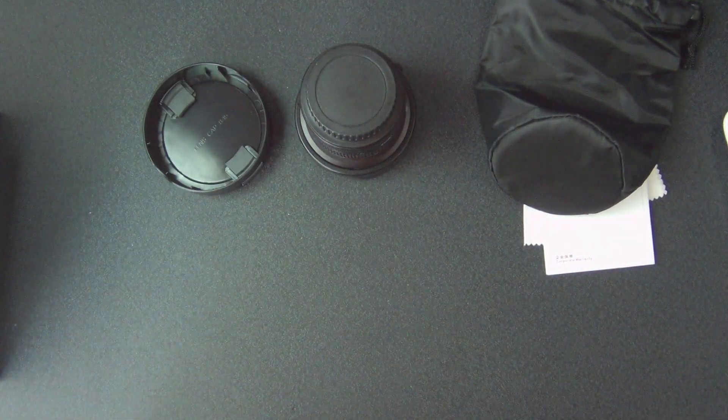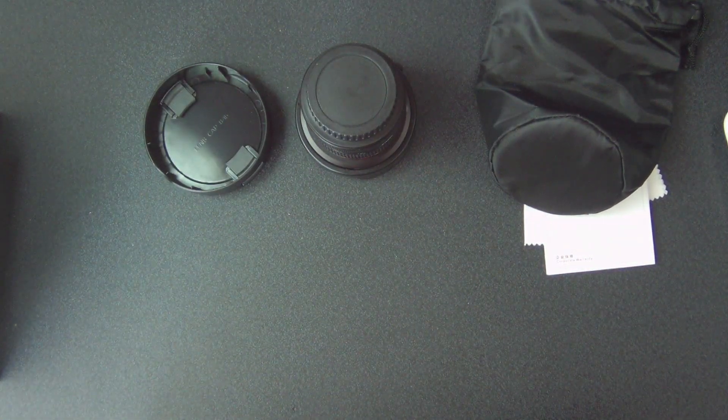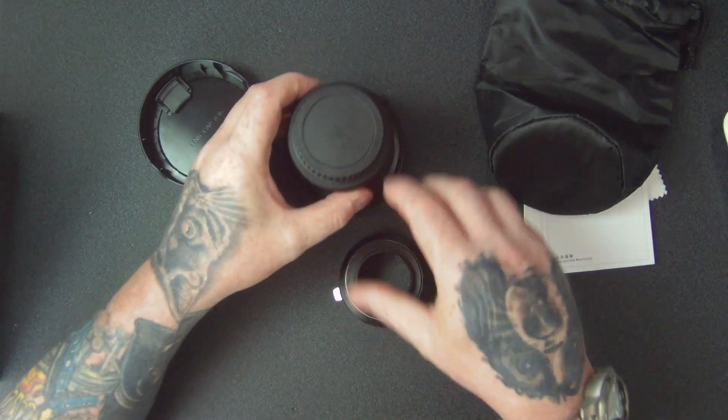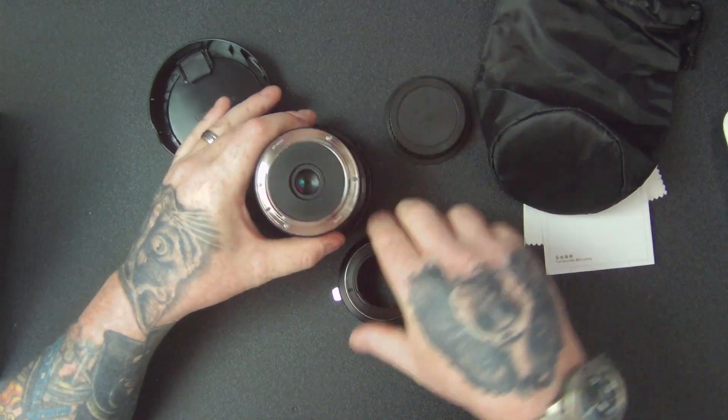So this is something else I've got which I'm going to try out — an adapter so I can use this fisheye lens on my Panasonic camera for doing 4K videos.